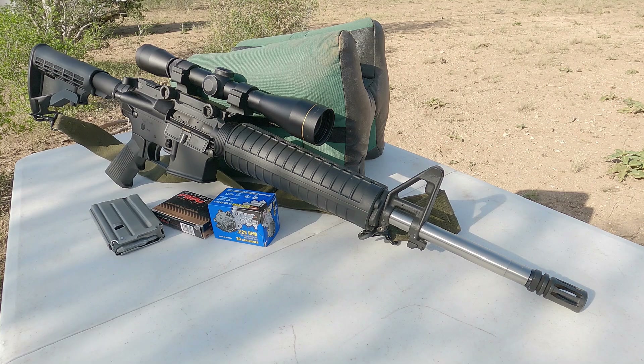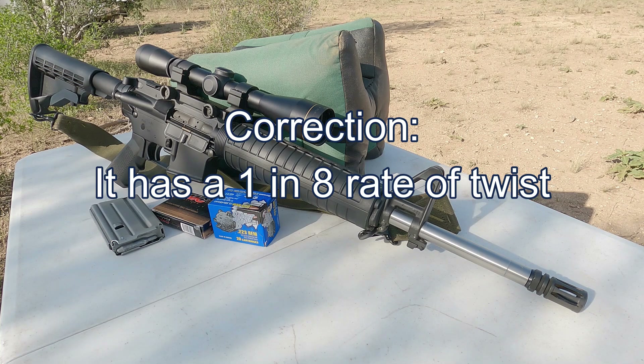It has a stainless steel barrel with a Wylde chamber. I believe it's a 1-in-9 twist and it's a mid-length gas system.